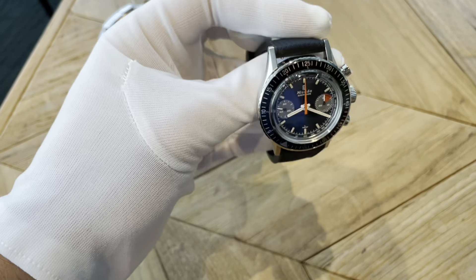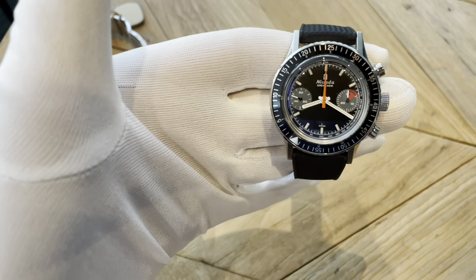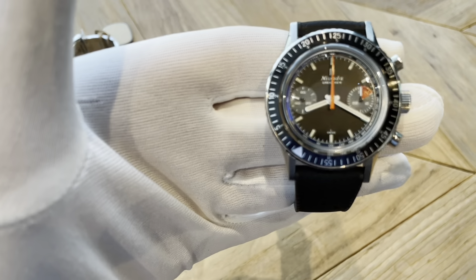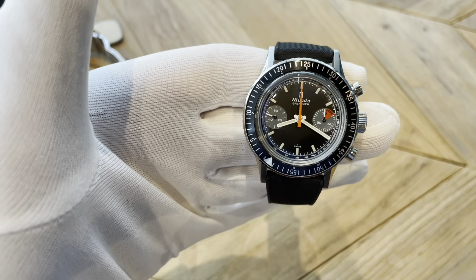Nevada seems to be a brand that's doing a really good job at it, so I'm really excited to have these in to look at. This is the Chronomaster — the one with the slightly orange sub seconds there and the orange second hand.